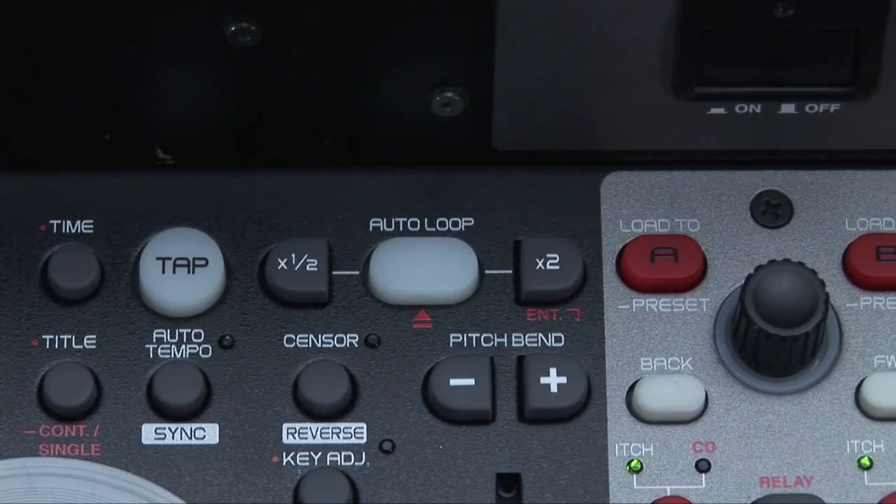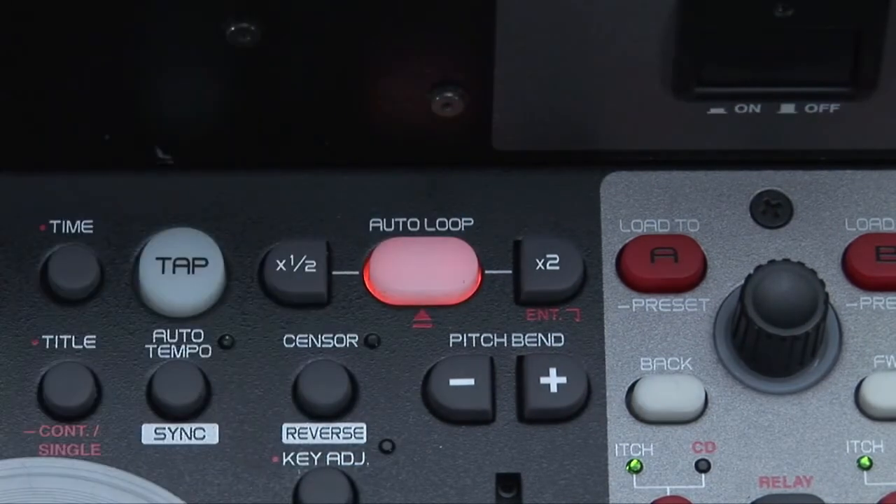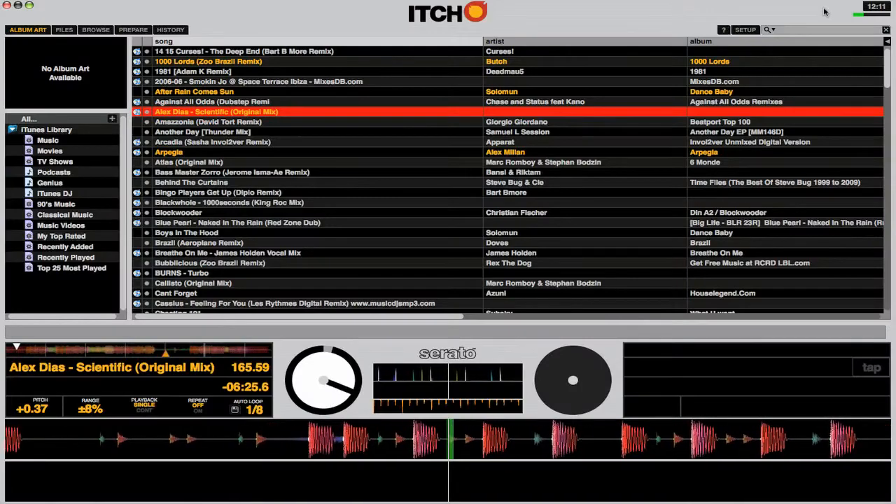The HC5000 also mirrors the auto loop feature found in the itch interface. Simply select the time in setting you're after and hit this button. You can also adjust the loop's length to create build up effects or mix out of short tracks.